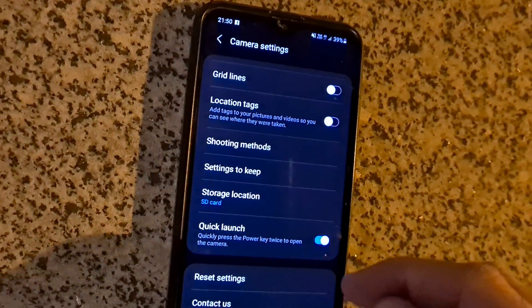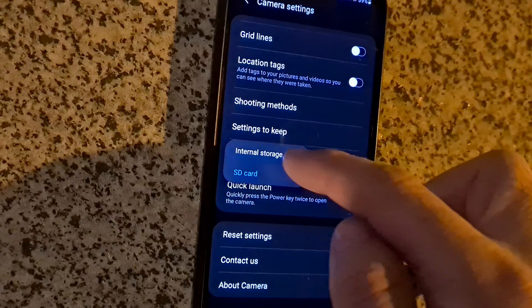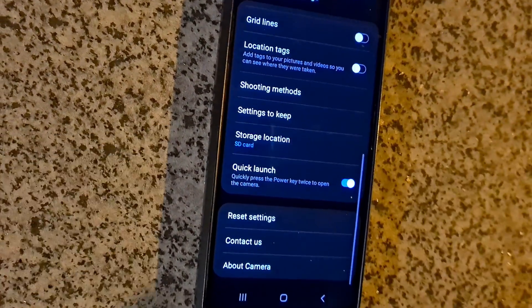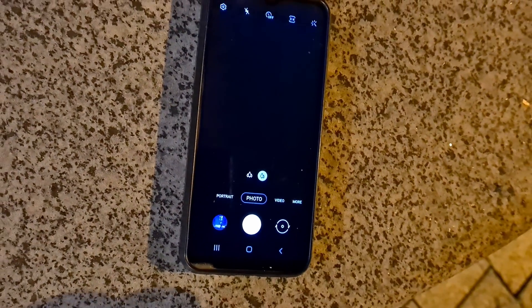Storage location — from here choose internal storage or the SD card. That's it. Now if you take a picture it will be completely black.